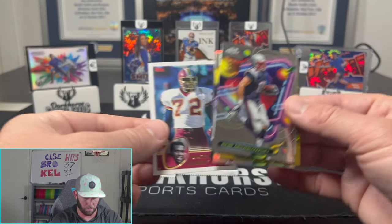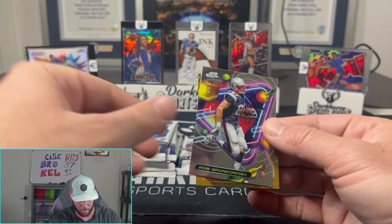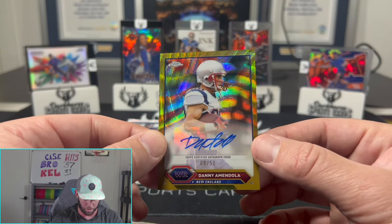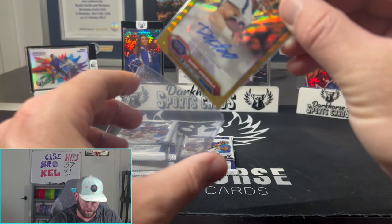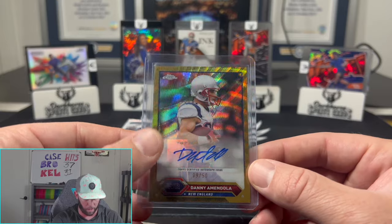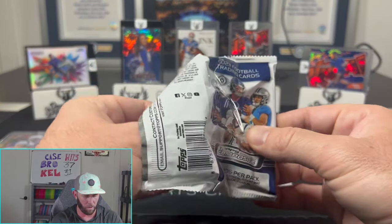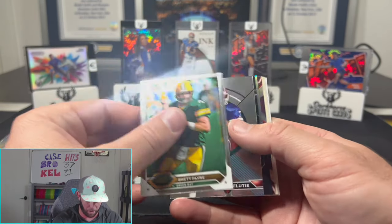It might be an auto too — we'll pull from the back. DeAngelo Hall, Eli Manning, New England — I thought it was Tom Brady for a second. Danny Amendola, 9 out of 50 on the gold! I thought that might have been Tom Brady; there are Tom Brady autos in here. But we'll take a gold Amendola out of 50 — that's pretty cool. I feel like that's going to be our best card on the auto side; we might just get a really good name base auto.